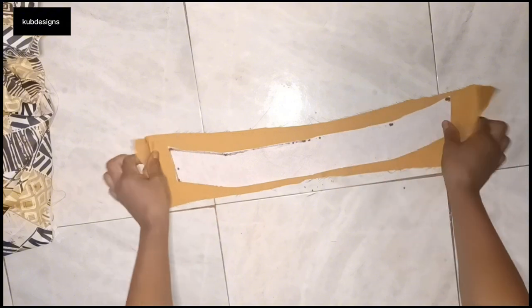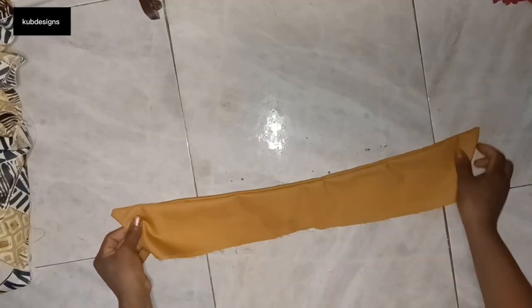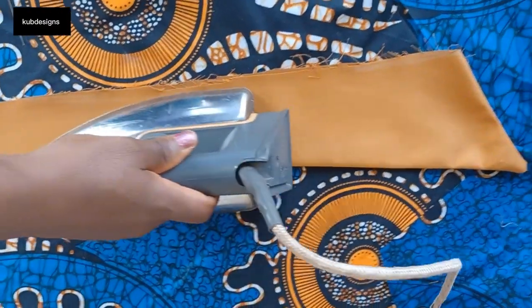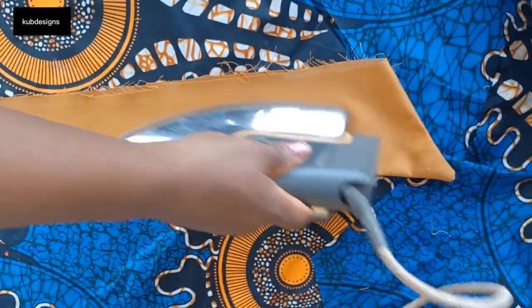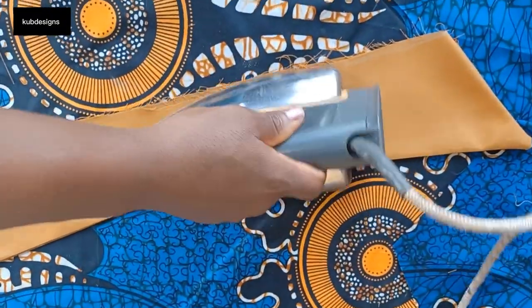I've cut my two pieces. Now it's time to join the two pieces of the collar together — I'll take it to the sewing machine to do that. After joining, I'll take it to the ironing table and give it a nice press, ironing it very well.